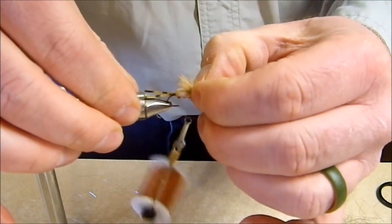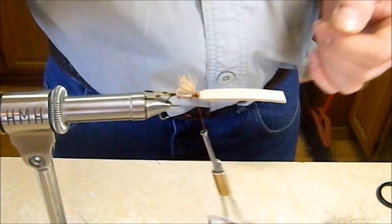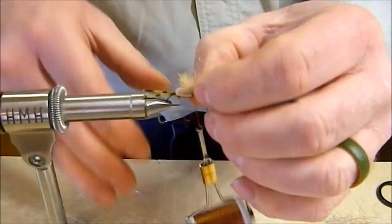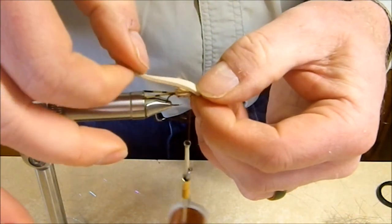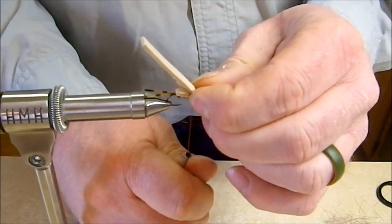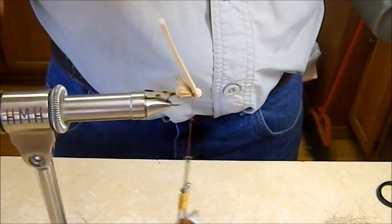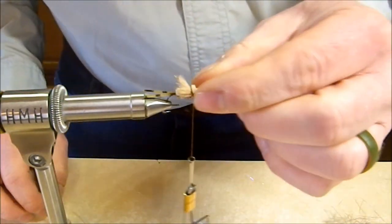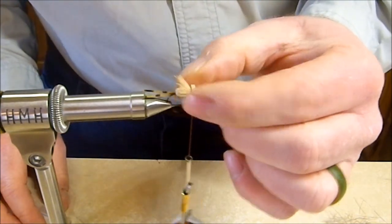You can see how that hair sticks up and gives the fly a little height so we can see it on the water better. With the thread back at the rear of that tie-in point, fold the foam back over and catch it to give the beetle a little head. Then trim the foam off right above where it's tied in — that gives a nice little collar that spreads the hair into a neat wing.